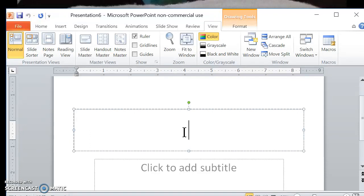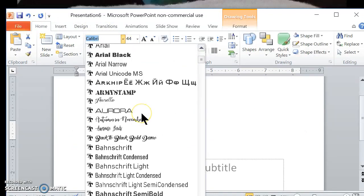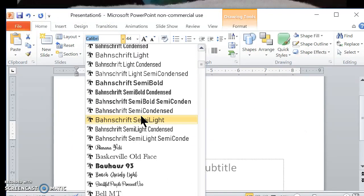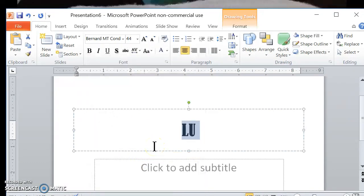What I did here is I did the word in two sections — I did LU. By the way, I used a font called Bernard MD Condensed. So there's my L and my U.